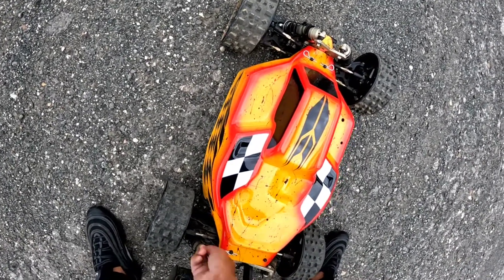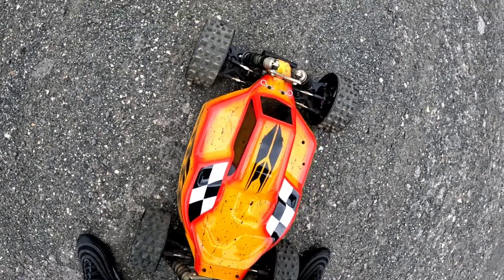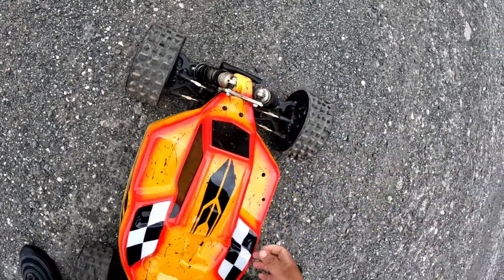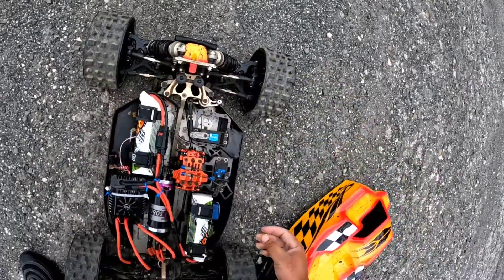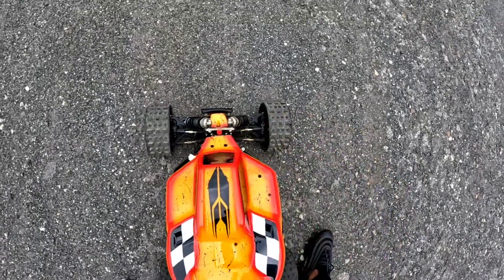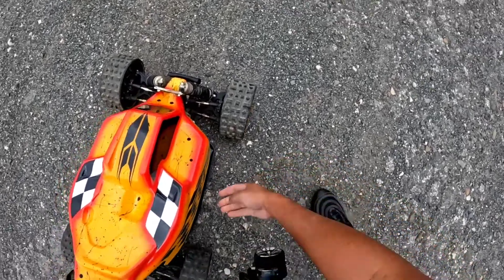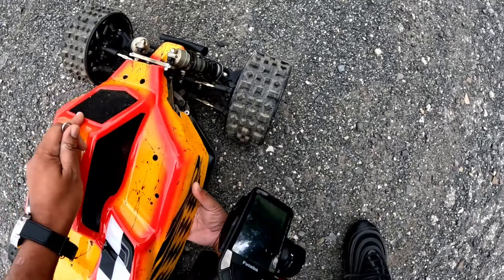I'm also gonna do a grass run, just trying out some new tires. Normally I run the super spikes, but these are the cross cutters on here from RC Max, slash Taylor RC. This is a different little tire — same foamless tire, but not as aggressive. I'm not running those thick spikes under her today, so that's definitely a great thing.